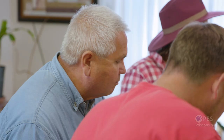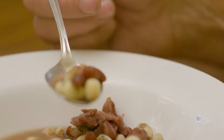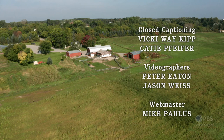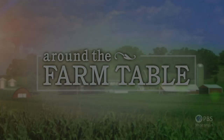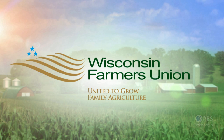Thank you guys so much. Around the Farm Table is funded in part by Wisconsin Farmers Union, United to Grow Family Agriculture, Heartland Credit Union, Focus Fund for Wisconsin Programming, and Friends of Wisconsin Public Television.